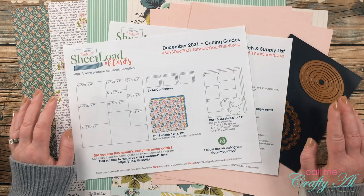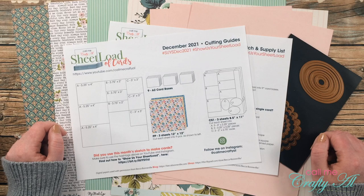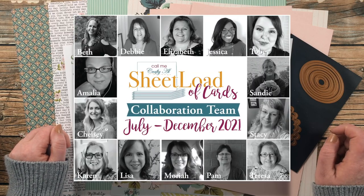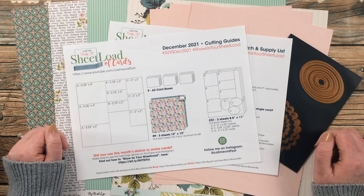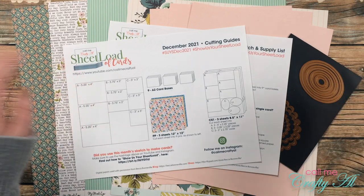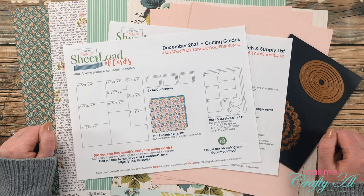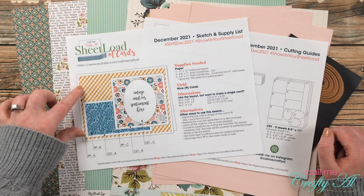Today I'll be sharing a look at the sketch, showing you the supplies I used, and showing you that first set. Then at the end of the video I'll tell you how to download the file. Tomorrow I'm going to be back to show you how I made that first set, and my team of collaborators will be joining me on their YouTube channels, Instagram accounts, and blogs to show you what they've created. They are linked in the description box below so you can go do that now and get ready for tomorrow.